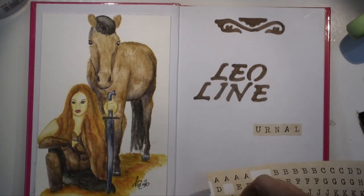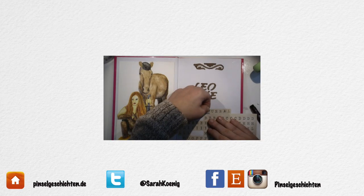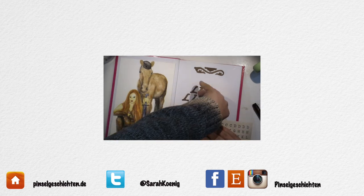Thank you very much for watching! If you have questions or comments, please leave them in the comment section below and I'll get back to you as fast as I can. Next time I'm going to have a different kind of project for you.